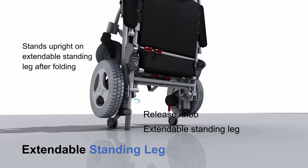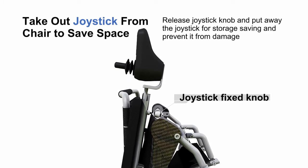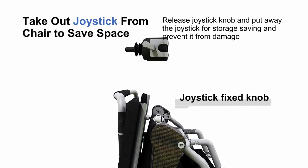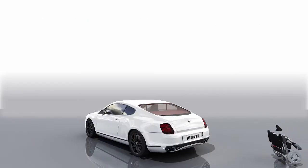Extendable standing legs allow the chair to stand upright after folding. Remove the joystick from the chair to save space — release the joystick knob and put away the joystick for storage, saving space and preventing damage. Portable for travel.